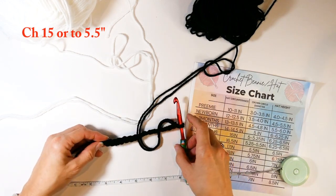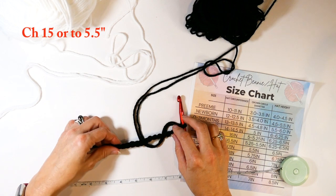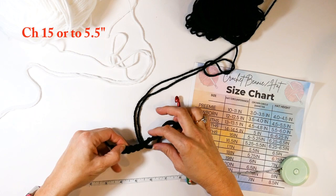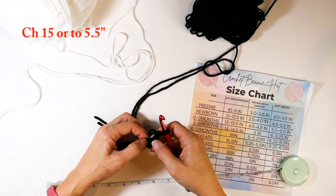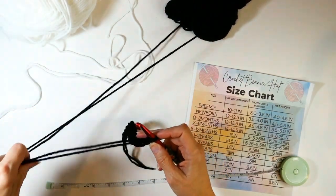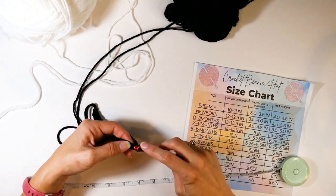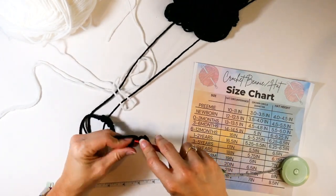Once you get the number of chains you need — measure the length and once you're happy with it — do one more chain as your turning chain. We're going to work half double crochets down that chain. If you're doing a smaller hat, say the three-to-five year old size at six and a half inches height, you'd really make it to about four and a half inches so you have a couple of inches left over to fold up the bottom.